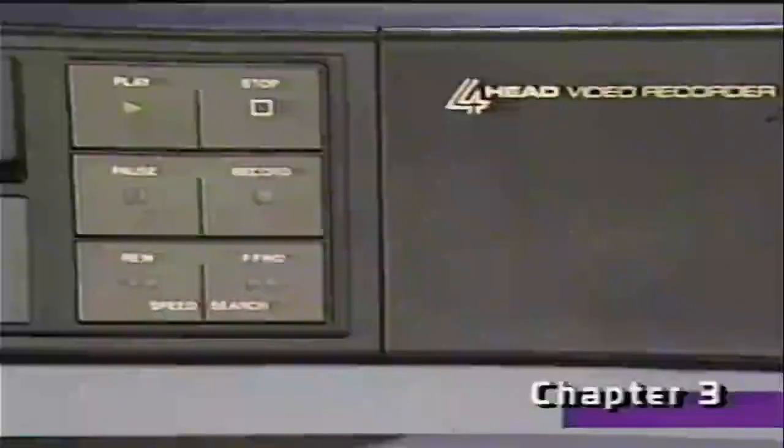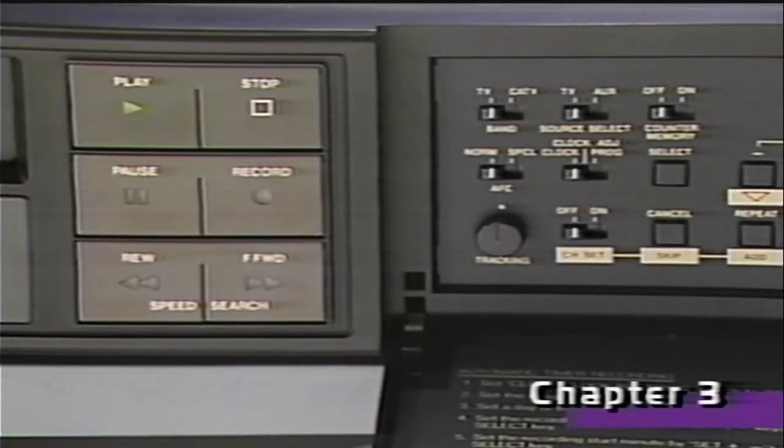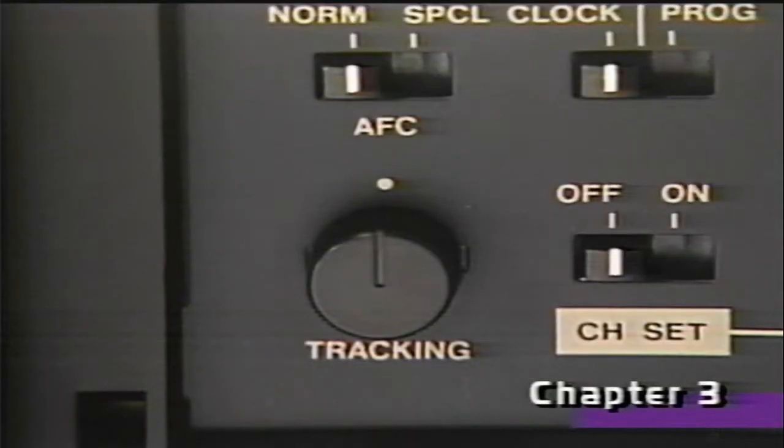If during playback your picture looks distorted or if the audio sounds strange or is missing, turn the tracking control to clear it up.